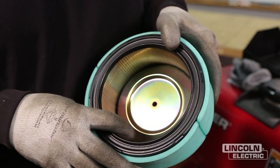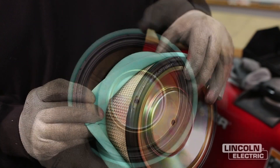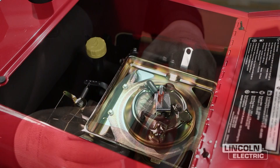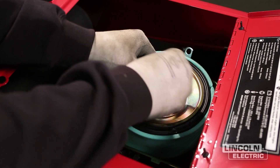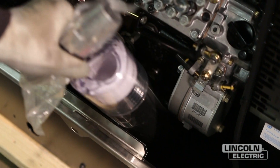Inspect the old filter for signs of a leak. A streak of dust on the clean side of the filter is a telltale sign of a leak. Inspect the new filter for damage. Insert the filter properly — no cover pressure is required to hold the seal. Never use the service cover to push the filter into place. The cover should go on with no extra force.